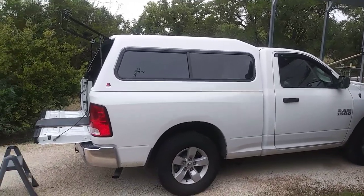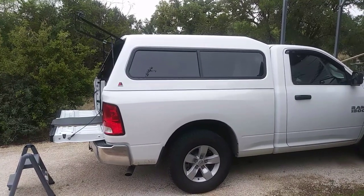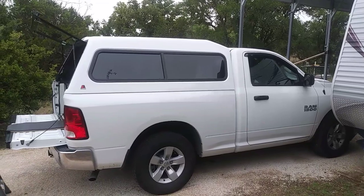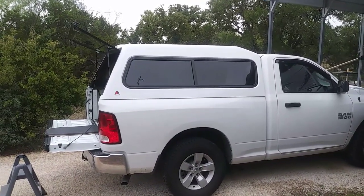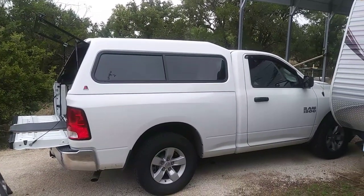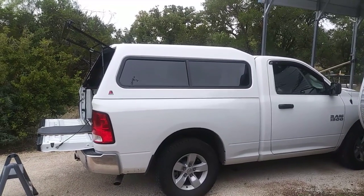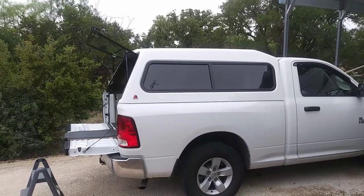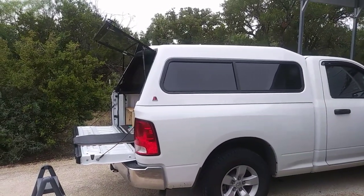Hi guys, this is Rusty78609 in Central Texas, USA. This is July the 24th, 2017 at about 8:30 a.m. Central Standard Time, and I wanted to do a quick review of my Lear 180 fiberglass camper top. It's on a 2017 Ram 1500 pickup — that's a six-cylinder, eight-speed automatic pickup.